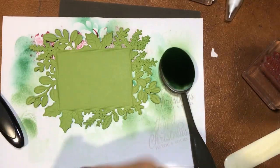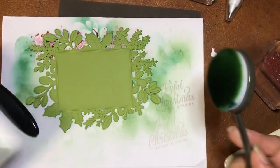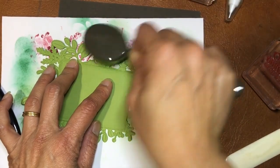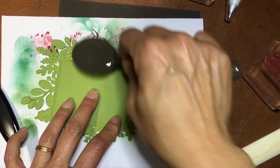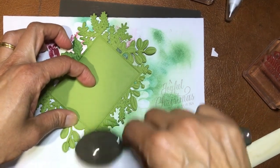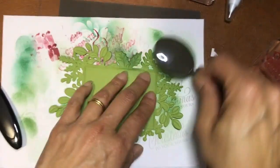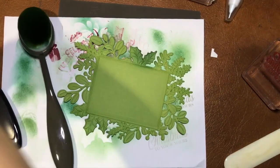Always start to the side first — you can always add color, but if you go straight on it might be too dark and you can't do anything about it. Just keep going until I'm happy. Then with the extra color I might just run over a little bit so Old Olive doesn't just stop abruptly. Then Shaded Spruce for the darker rounded leaves — just a gentle brush.